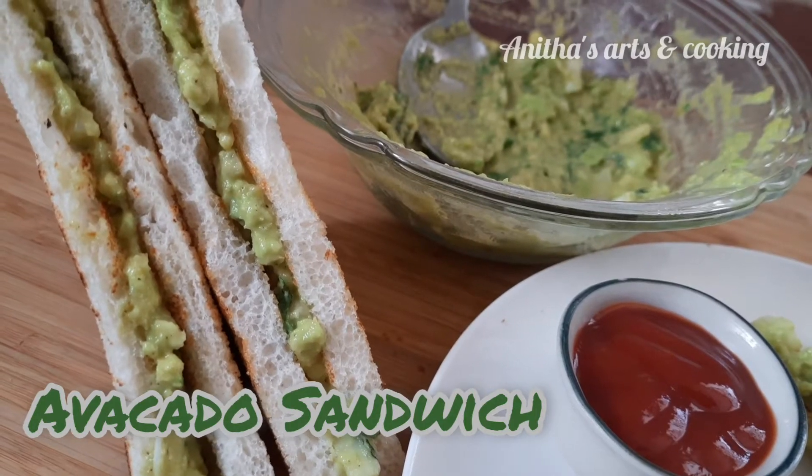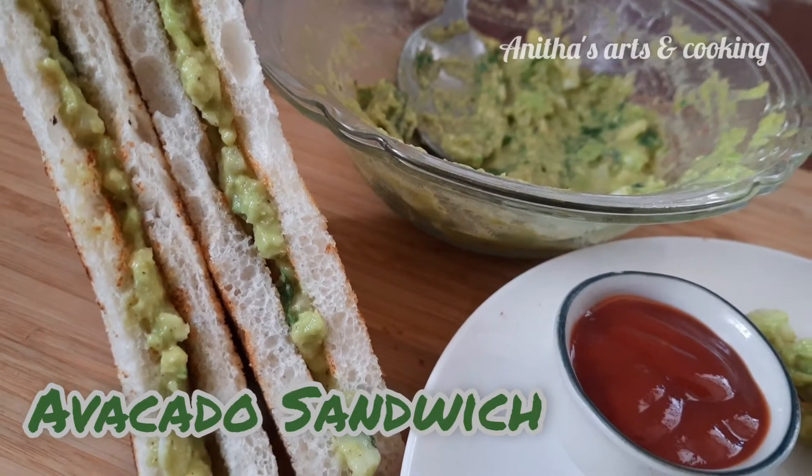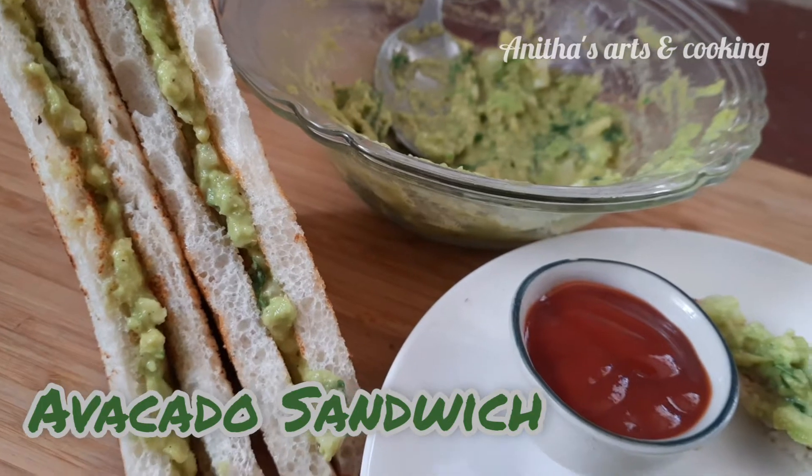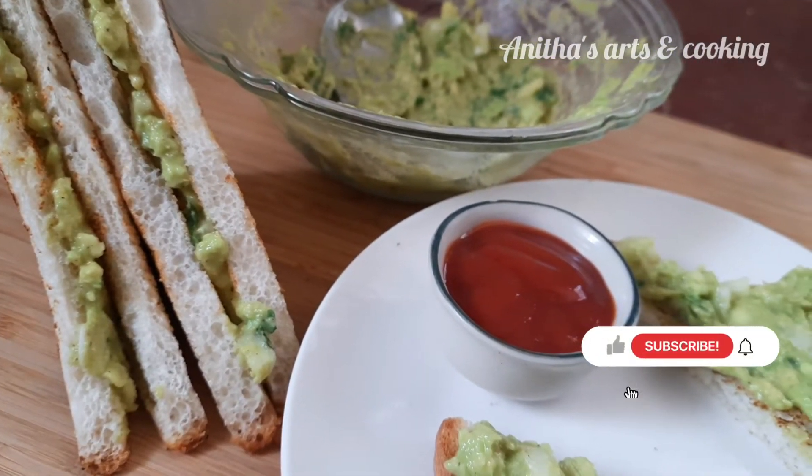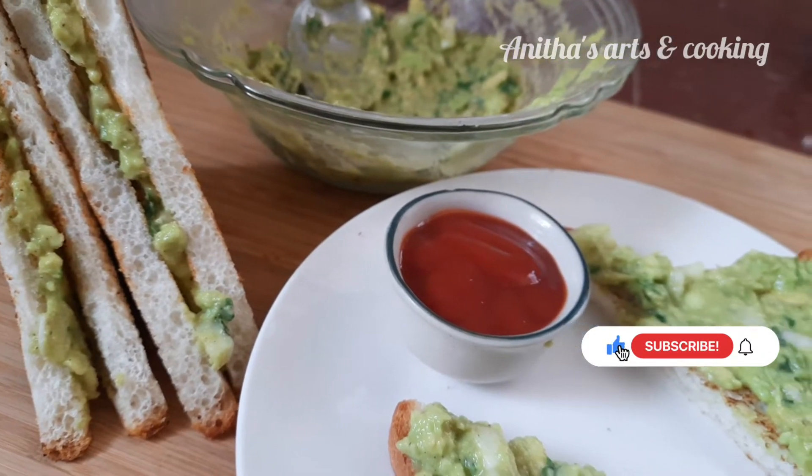Hi friends! Welcome to our channel, Arts & Cooking. I am Yanitha. In this video, I will show you how to prepare the avocado sandwich. This sandwich is also served for breakfast and snacks.